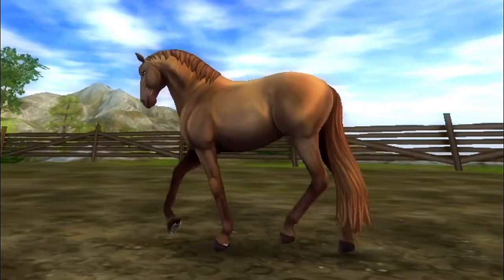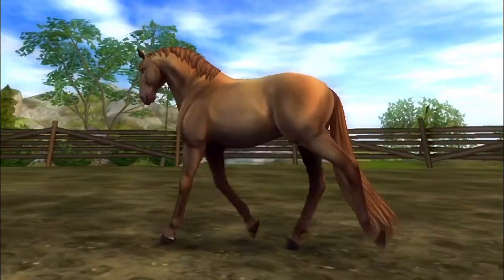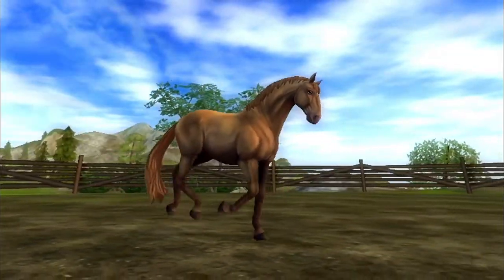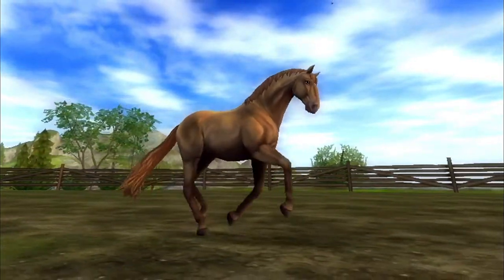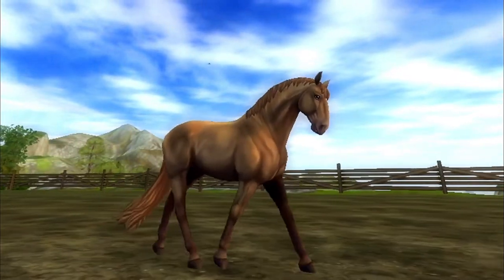The trot of the Lusitano is really nice — it's sort of a mixture of the Connemara and the English Thoroughbred, making it a really floaty trot. I think it'd be great for dressage videos and shows too. The canter is on the left lead, quite floaty, and the tail goes along with it really nicely. Just great animations in general, with good flow and momentum.